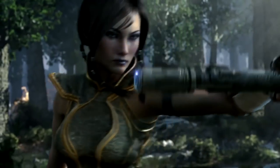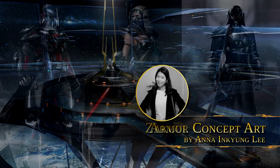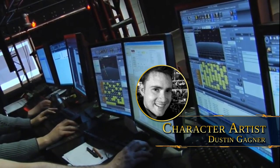In this short documentary, I'll be talking to Anna Lee, a long-time concept artist for BioWare who has designed many of the recent armors in the game, and Dustin Gagne, a character artist who is a new addition to the BioWare Austin team.